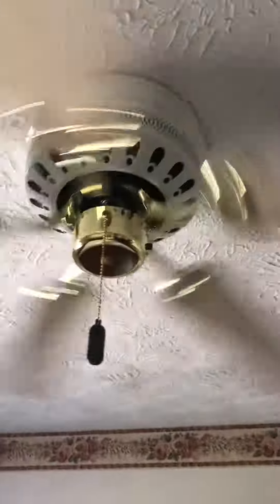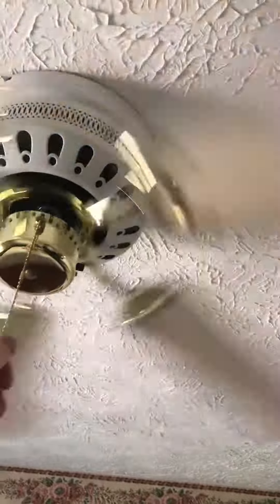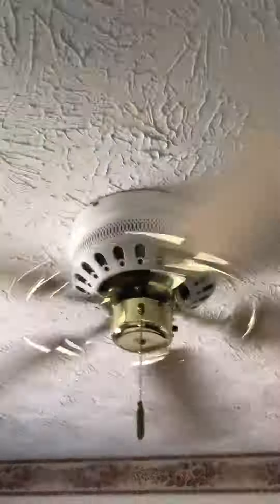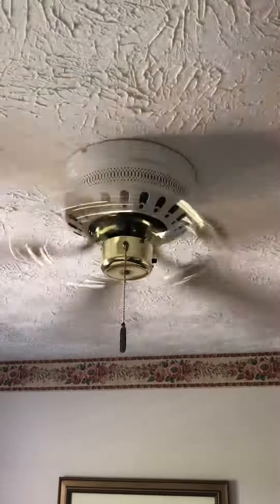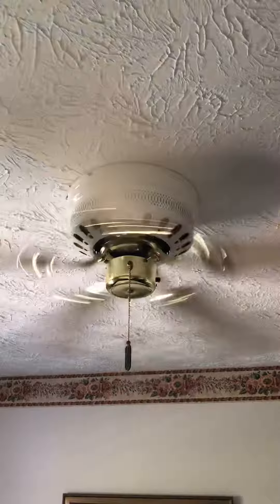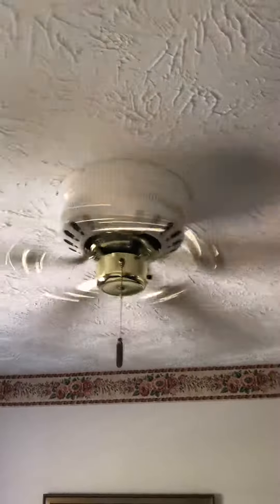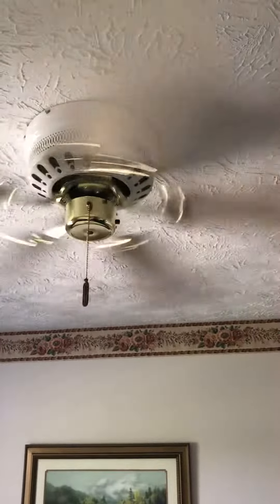But it's going to blow tons of air on high. Like I said before, when I say ton, I mean ton. So here we go to high. That's just a little bag moving around when the fan's blowing air.